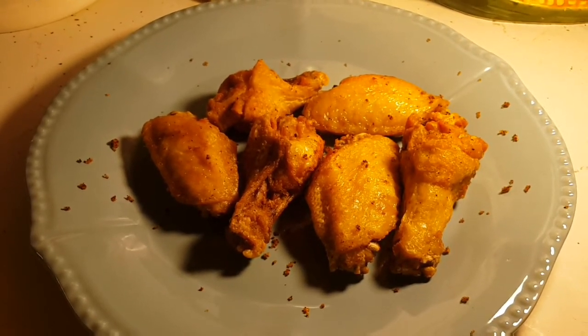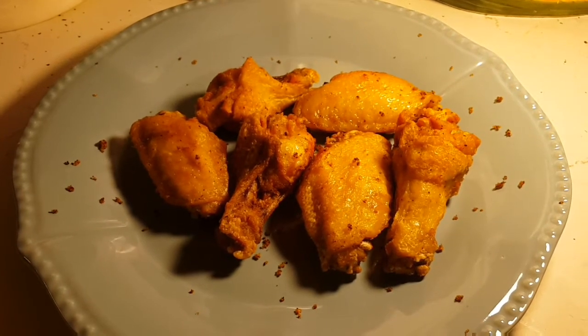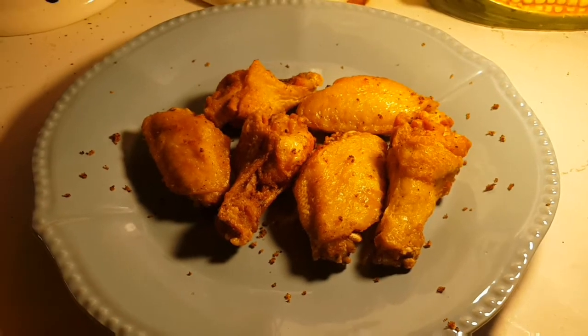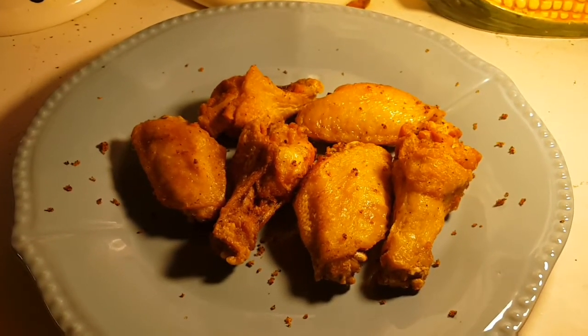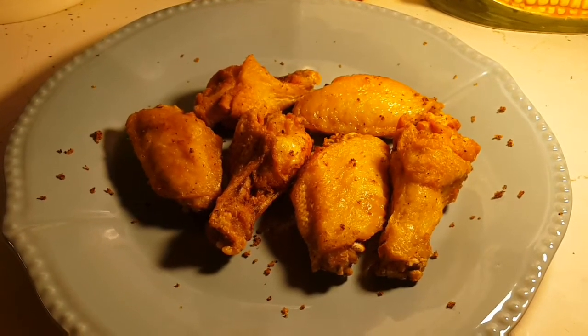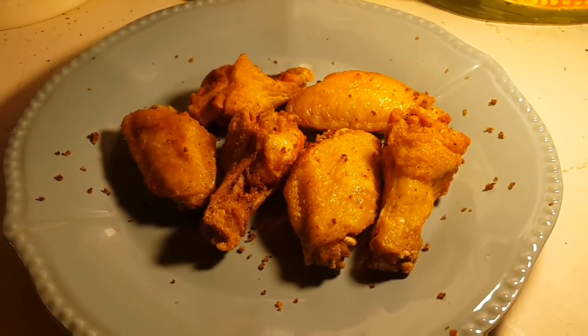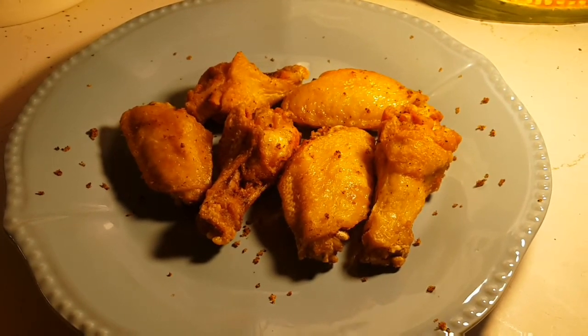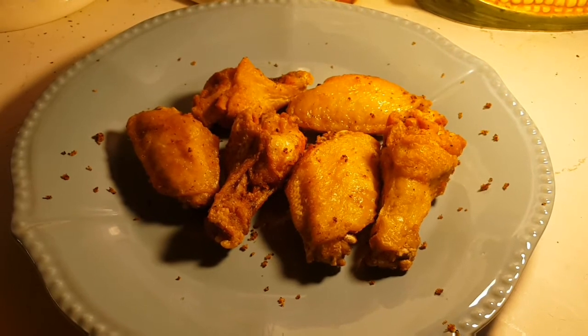You know, chicken wings are pricey and there's not much meat in there, but they are really, really delicious when you fry them. It's like Wingstop — they're really high priced but they're making good business. So this is kind of like a homemade version of Wingstop chicken wings.